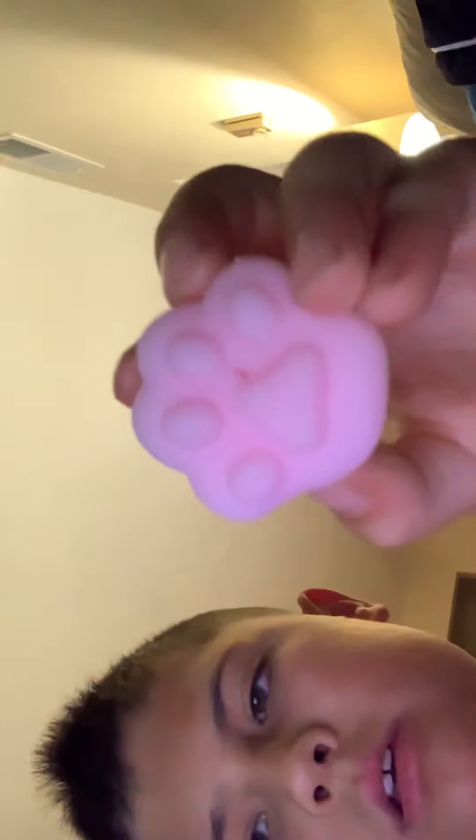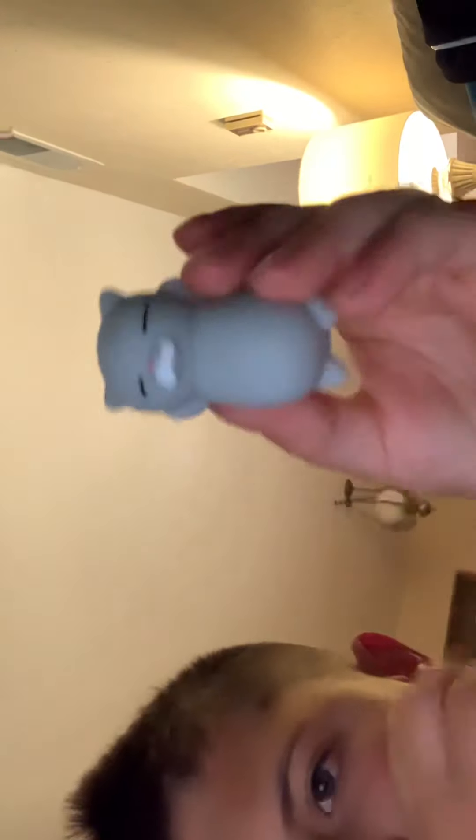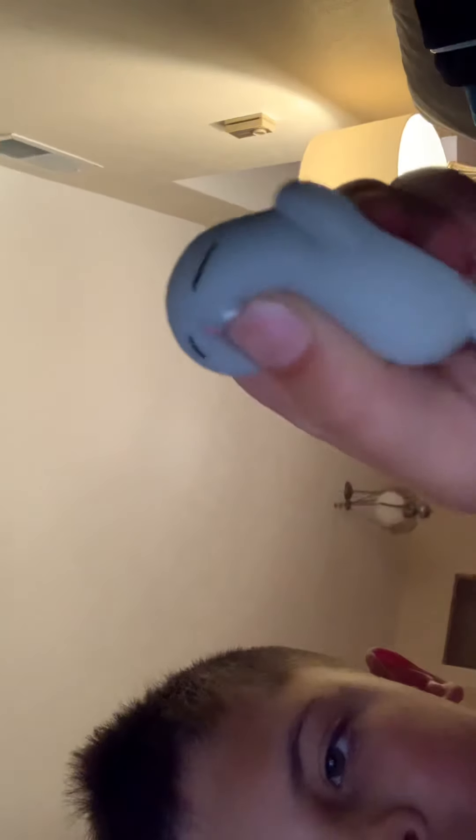Then I'm going to move on to my mochis. I have this really cute paw mochi. I got some of these from a fidget pack, but here's this guy — little otter mochi. And here's a little sleeping cat mochi. So cute. Then we also have more rings, all these.